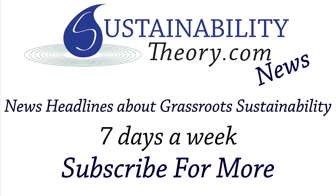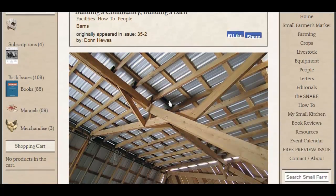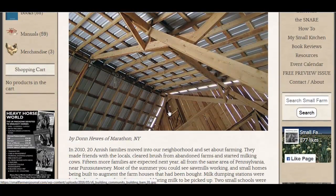Hello, Carl here with Sustainability Theory News. We're over at smallfarmersjournal.com and they have a great blog entry here on building a community, building a barn. Talking about how there are a lot of Amish people moving to his community and rebuilding old barns or building new barns.